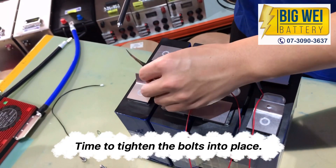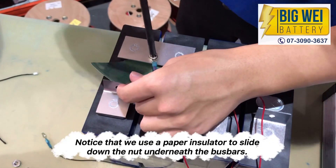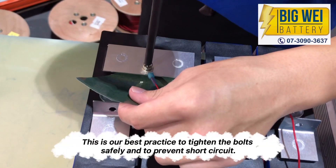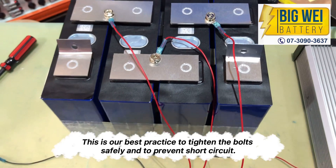Time to tighten the bolts into place. Notice that we use a paper insulator to slide down the nut underneath the busbars. This is our best practice to tighten the bolts safely and to prevent short circuit.